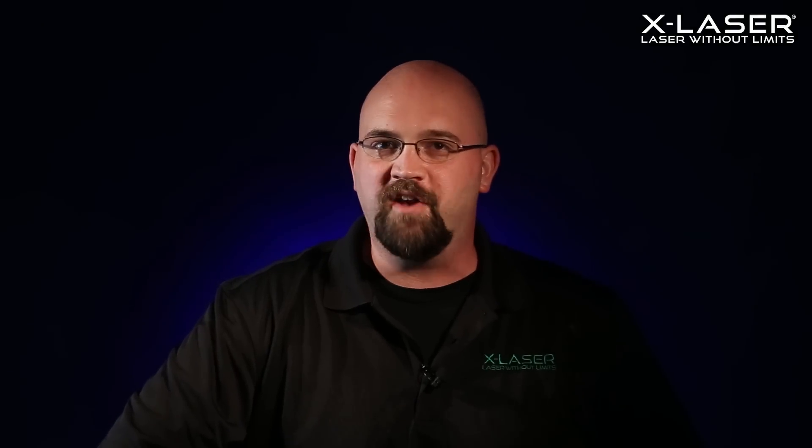Introducing the first two models in the Aurora series: the Aurora 4G and the Aurora 4C. Now, they look just like our standard quad aperture lasers, but they're not. They're easier to use, they're safer to use, they're significantly brighter than the last generation using the exact same amount of power, and they'll cost up to 15% less than the previous generation.